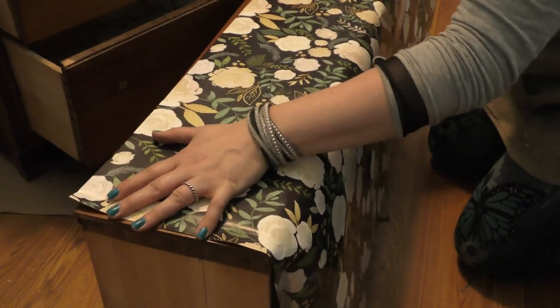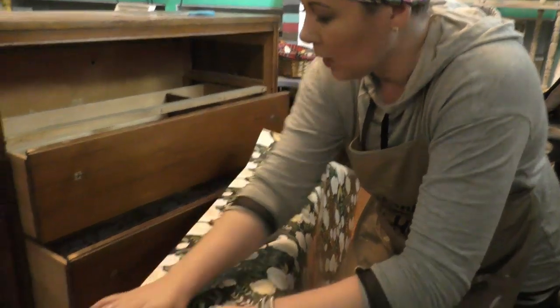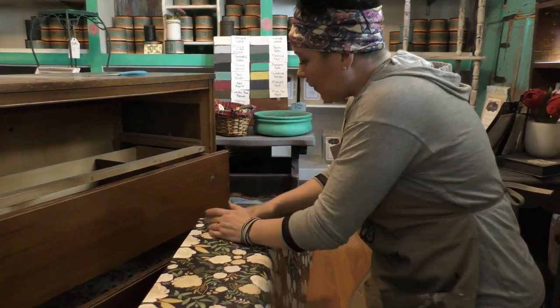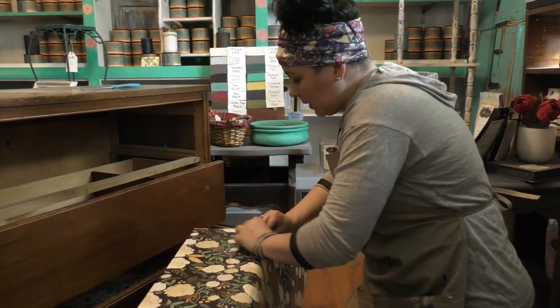I went on to keep it and use it as my cashier station. Proof that if you are opening a business, you can totally repurpose and make use of anything to be a little register area, and I love this piece. So I thought I would dig out the footage of me creating it.